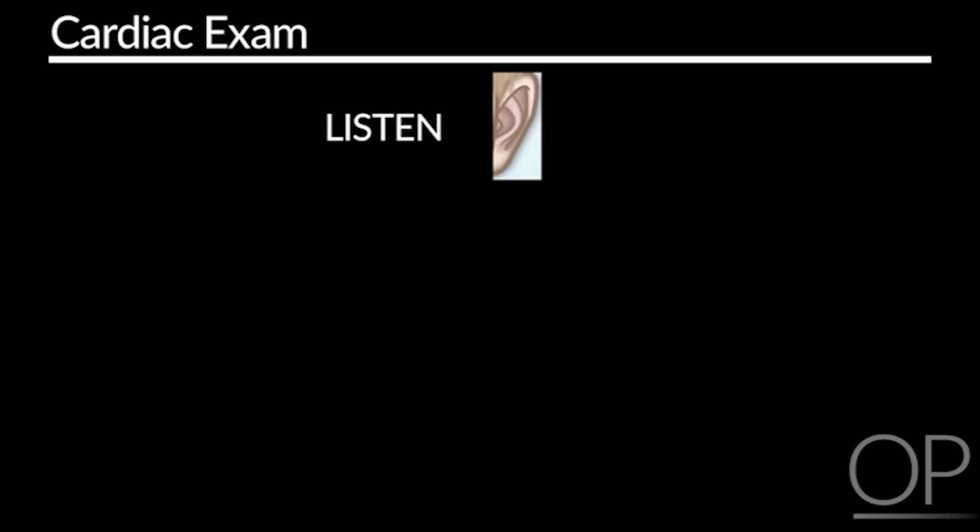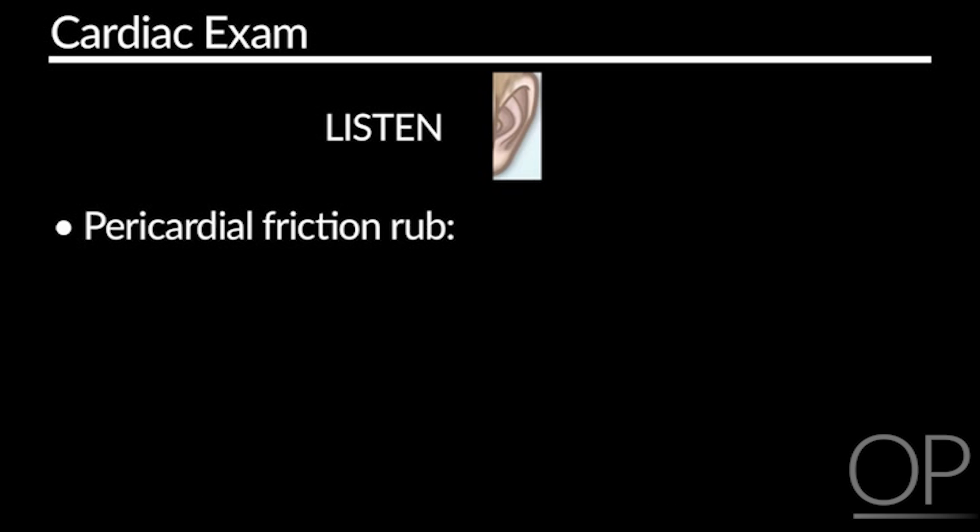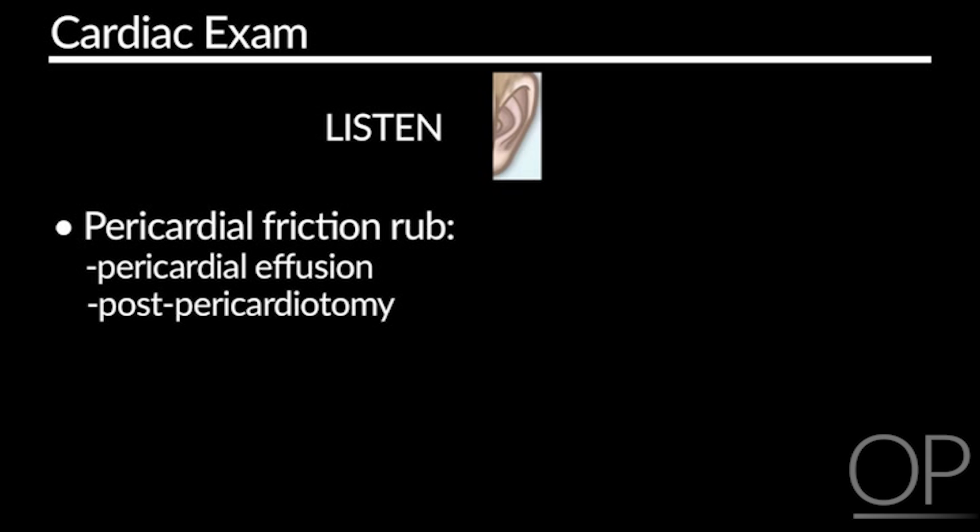Some other abnormal heart sounds you may want to be aware of is a pericardial friction rub. This may sound sort of like if you took a piece of hair and rubbed it between two fingers and listened to it. This is concerning, as it could indicate that there's a pericardial effusion, or it could develop after a pericardiotomy.